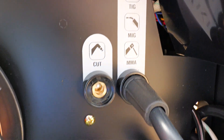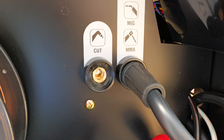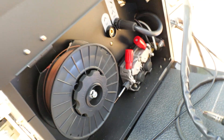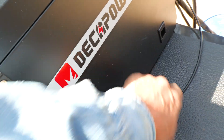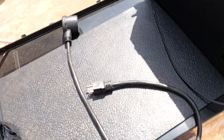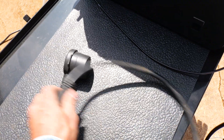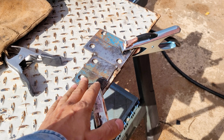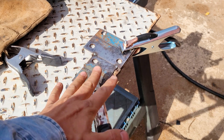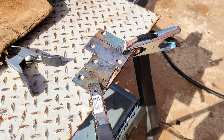We can change the polarity right here depending on what process we're using. I got the MIG hardwire on here. We're going to do a lot of that with this thing because I got projects I'm working on. If you need to run it on 110, we got this pigtail here — adapt it 220 to 110, no problem. MIG — alright, we got some eighth inch right here, let's see how it does. I got about 135 amps on the machine, 220 volts.